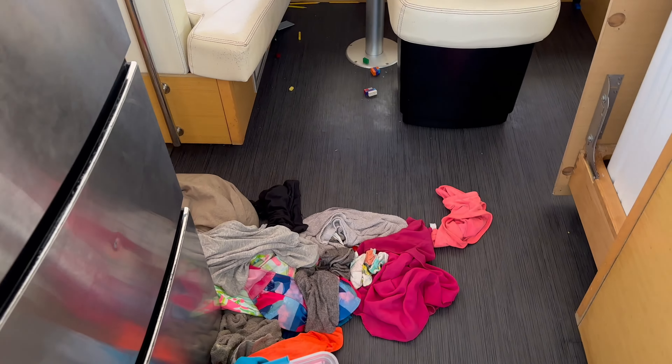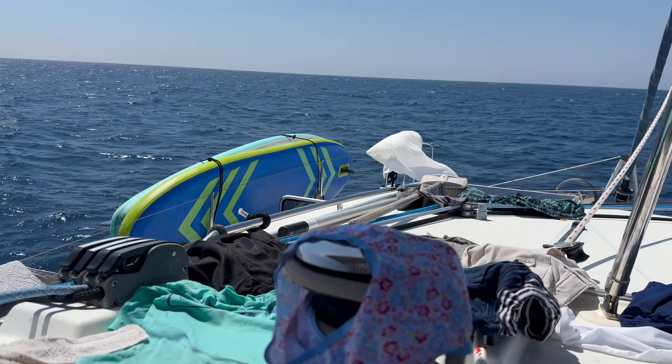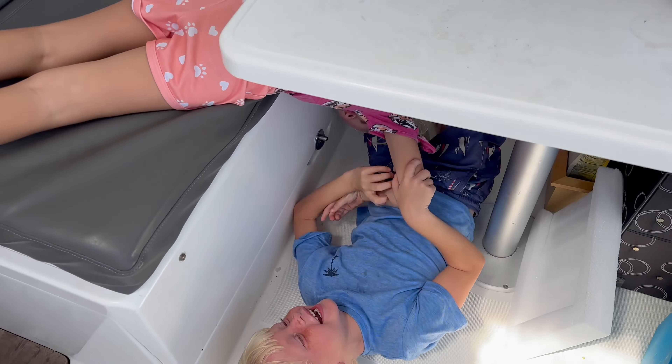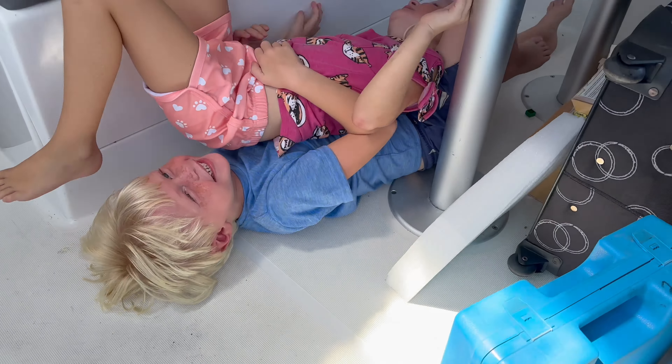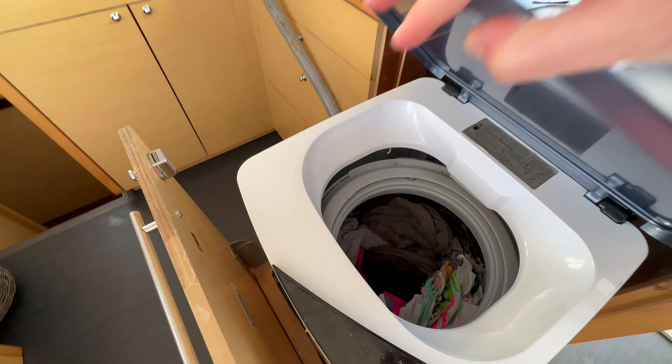I'm doing loads and loads of laundry — trying to get some of that knocked out while I'm underway. Sheets, towels, got a bunch of clothes laid out. We're going to Firehouse first. We are getting a rental car in Salinas and we're super excited to eat at Firehouse, Krispy Kreme, Chick-fil-A. We're maybe a couple hours out and I still have more laundry to do before we get there.